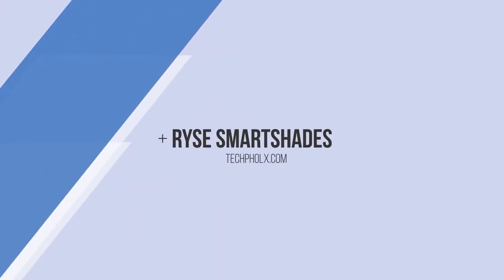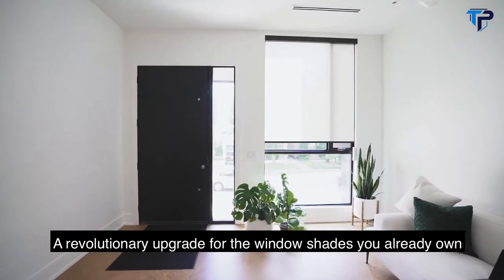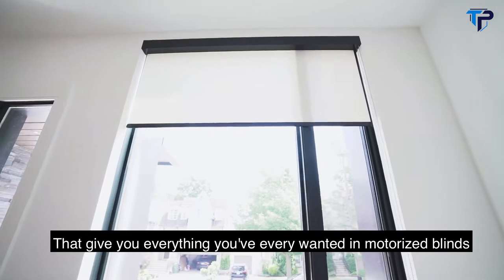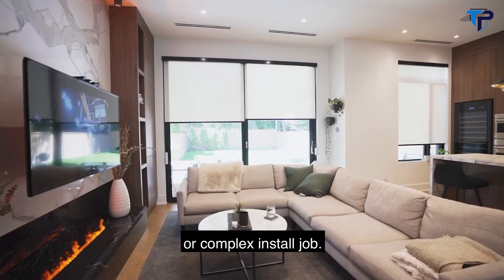Introducing RISE SmartShades, a revolutionary upgrade for the window shades you already own. They give you everything you ever wanted in motorized blinds without the price tag or complex install job.